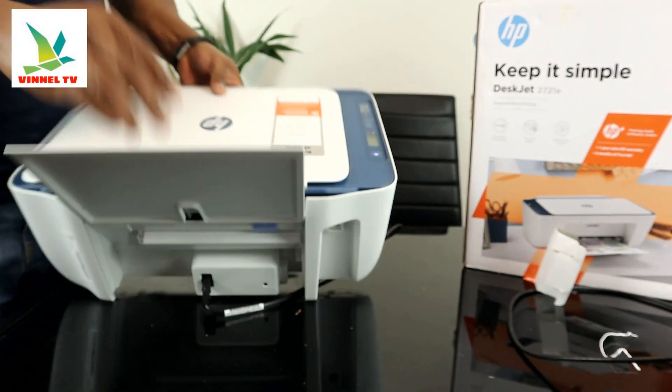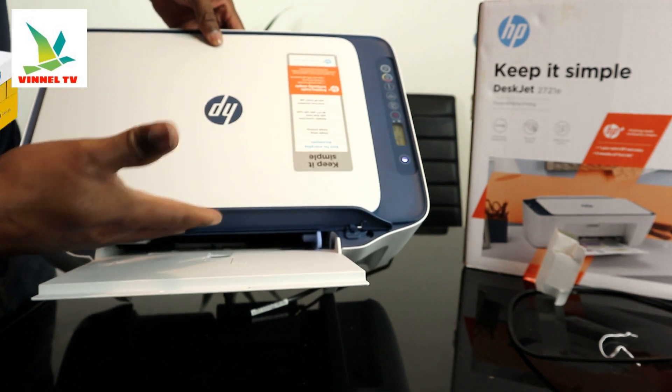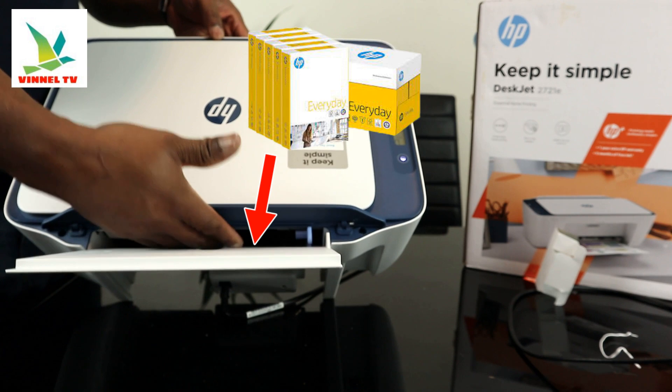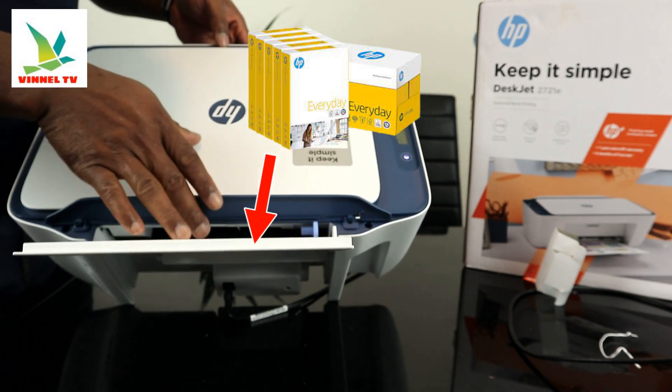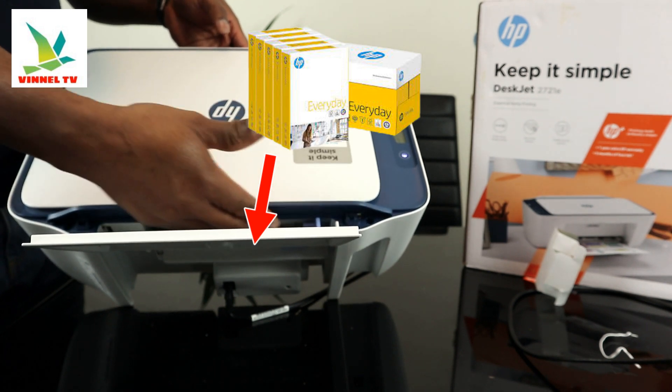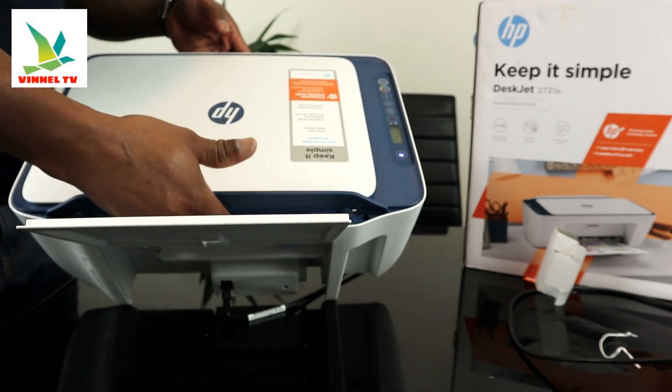Also at the back is the paper tray holder. Stick your document paper right here. This printer supports various paper sizes including 4x6, 5x7, and A4 paper.